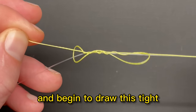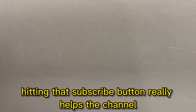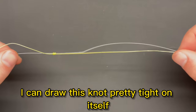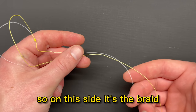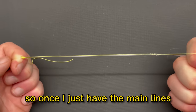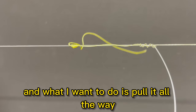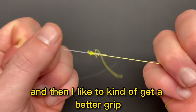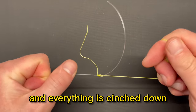Now take the tag end and begin to draw this tight. Before it gets all the way tight, wet the line. Once the line has been wet, draw this knot pretty tight on itself — it's braid, so it's going to fall into place quite well. Now get a hold of both of the main lines: the braid on one side and the fluorocarbon on the other. Don't hang on to the tag ends anymore, just the main lines. Start to pull on each of them and it will begin to draw the knots together. Pull it all the way tight, get a better grip, and really pull on it — that cinches everything down.